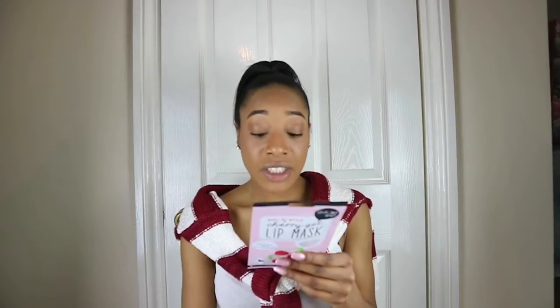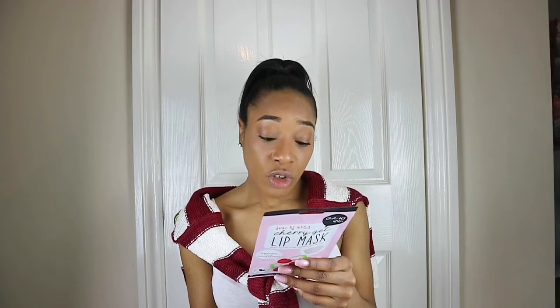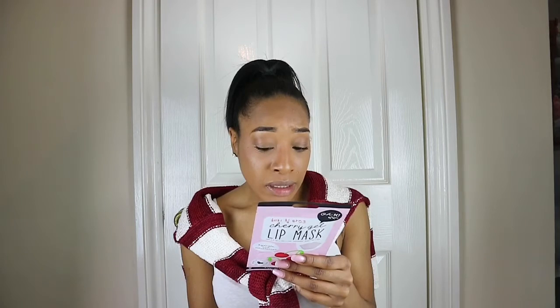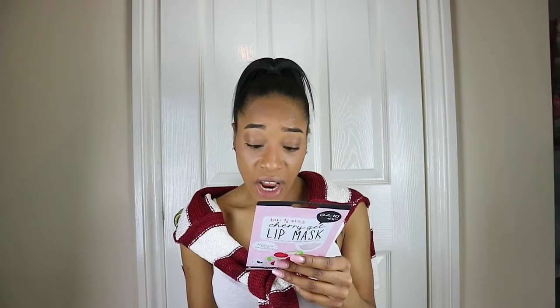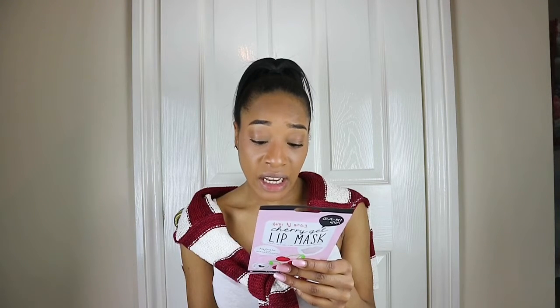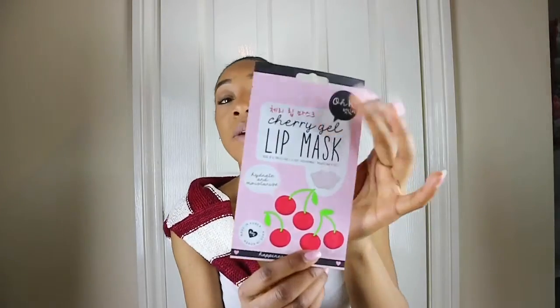I was going to read the ingredients but there are quite a lot. The ones I kind of understand are: aqua — obviously water — some kind of powder, bentane, flour extract, viola extract, fruit extract. I haven't heard of these flowers or fruits, but because it's Korean skincare I'm guessing these are Korean fruits and flowers.